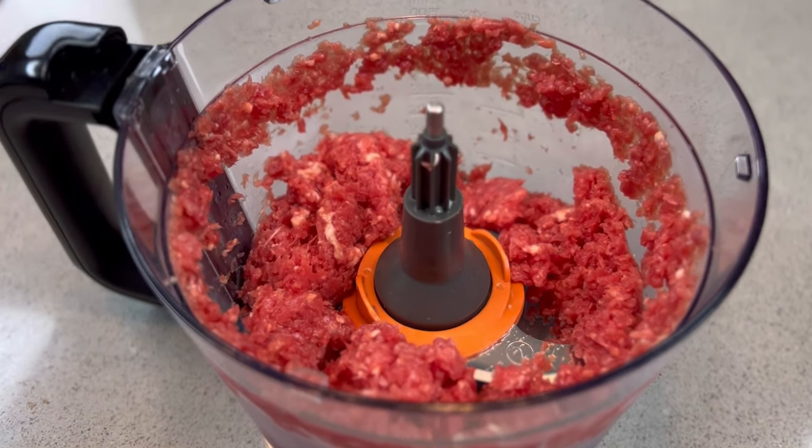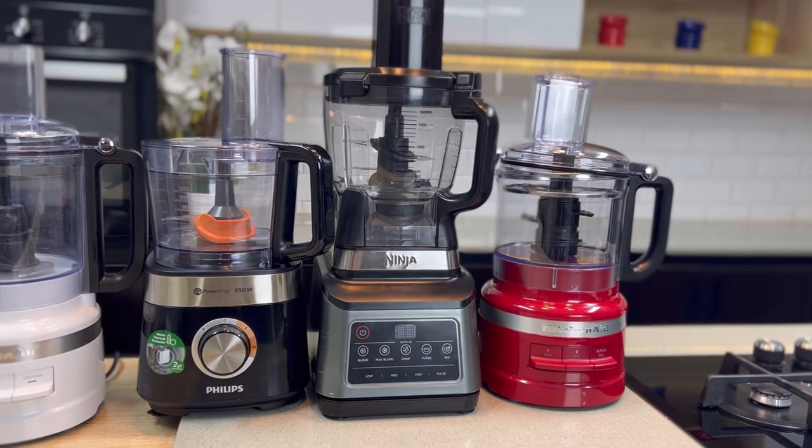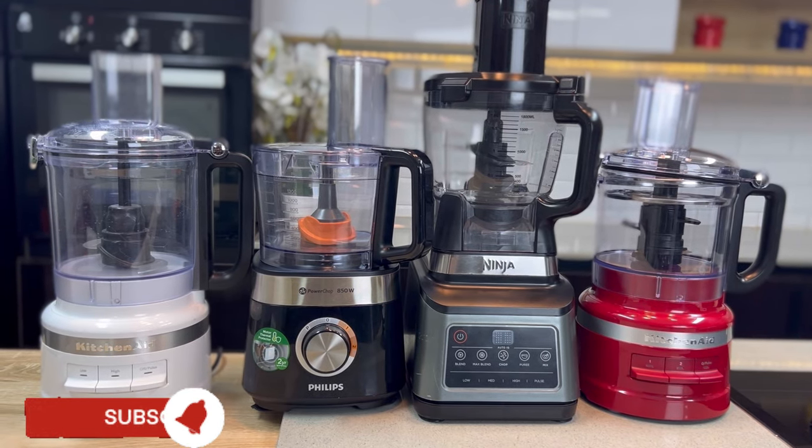One of the many advantages of using a food processor is you control what goes into your food. I mean, imagine buying minced meat and not knowing what it contains — but because you bought and washed your own meat and minced it yourself, it gives you confidence in what you're eating. I hope you liked this video and found it educating. If you use your food processor for anything else apart from what I've shown, let me know in the comments. Please share with family and friends, drop a comment, and subscribe if you haven't already. Thank you for watching, bye!